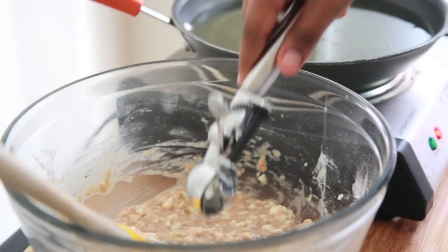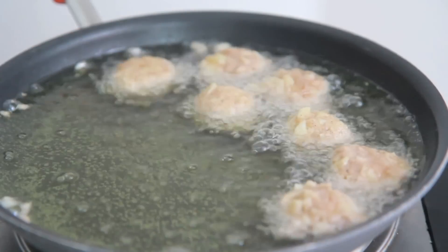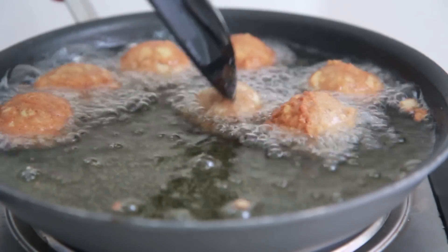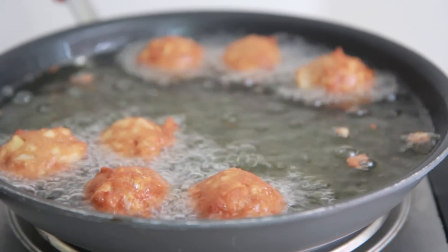My oil is hot and ready to go. I have it at about 350. You want to just scoop out that fritter batter using a mini ice cream scoop and plop it right into the hot oil. We're going to cook it up for about one to two minutes per side, then go ahead and flip it over. You want it to be deep dark golden brown — not a light brown, like a dark golden brown.